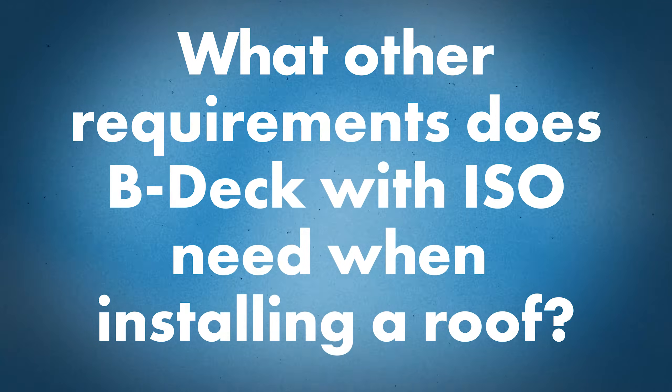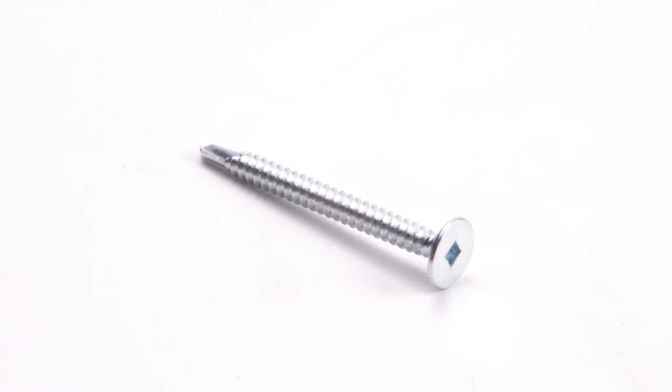Does that structural plate go down before the insulation? No, it can go over the insulation. So what other requirements does B-deck with ISO need when it comes to installing the roof? The biggest thing is now you're getting into a thicker system for your fastener attachment, so you're going to need thicker fasteners. Number 10s is basically the starting point for plywood. Metal deck, you might be up into a number 12. Metal deck with ISO, now you're getting into number 14s. It's actually the thickness of the fastener — it's a beefier fastener. Because the fasteners are getting longer, they also have to get thicker. So when installing over ISO, you have a longer fastener and a thicker fastener. Absolutely.